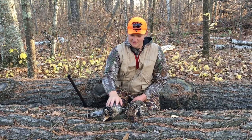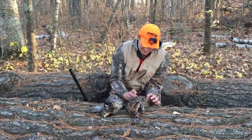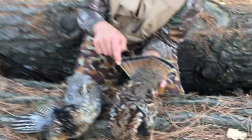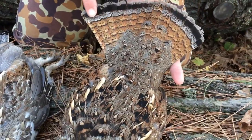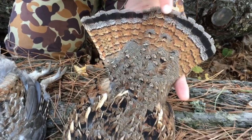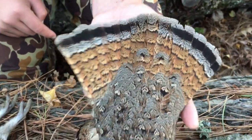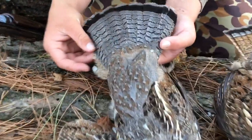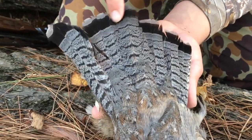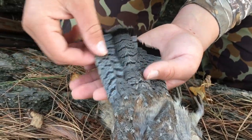I've got these two grouse here that I shot this morning, and I'm gonna show you a couple of cool things about them. Take the tails and fan them out — you see this black line here. If it goes all the way across, it's a male. If it's kind of fuzzy and broken up, it's a female. This one is a female because the black line is broken up. This one over here is a male because the black line goes all the way through.